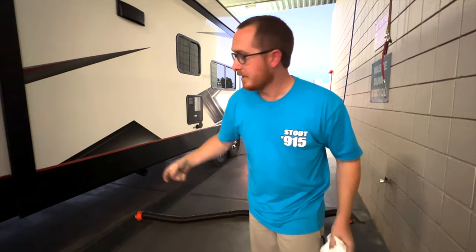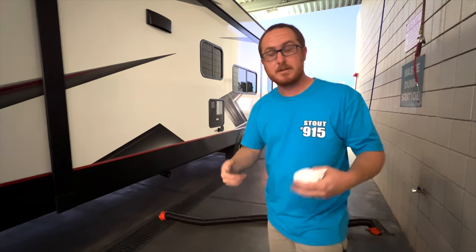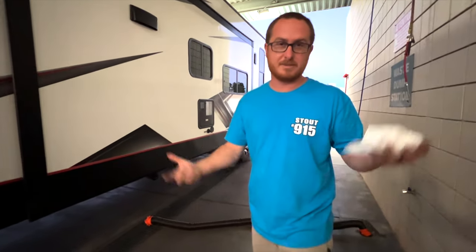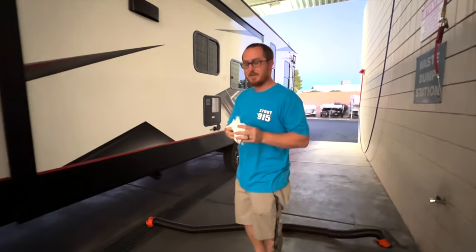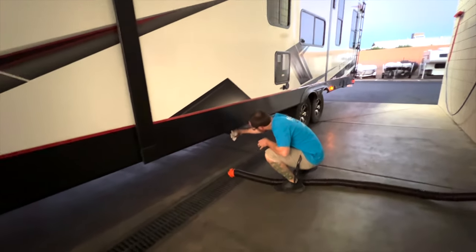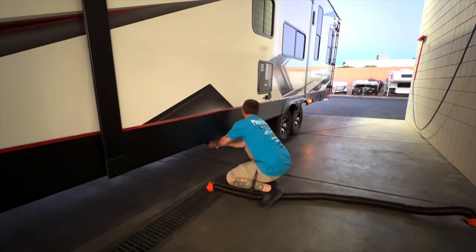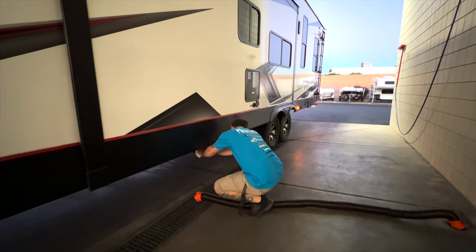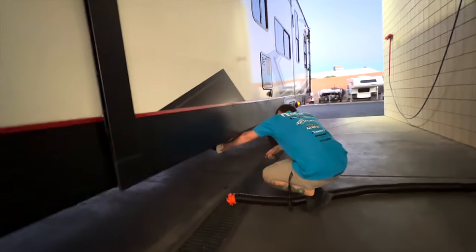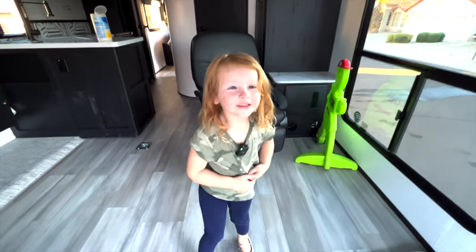The last thing you need to check: when the dealership gives you the trailer, make sure the black and the gray tanks are shut. I'm about to open this and the black tank was open — so make sure you check that before you do anything. Like and subscribe!